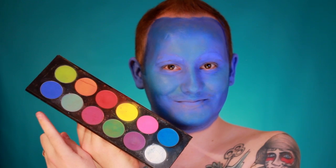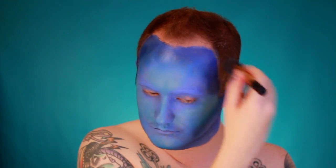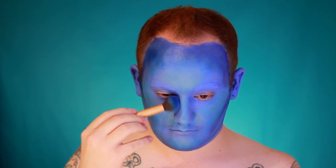Then take a deeper shade of blue — Velocity in the same Sugar Pill pro palette — and use it to darken up the contours a little more along the cheekbones and temples. Also take this color on the inner corner of the eye and along the bridge of the nose to make that area look more sunken in.